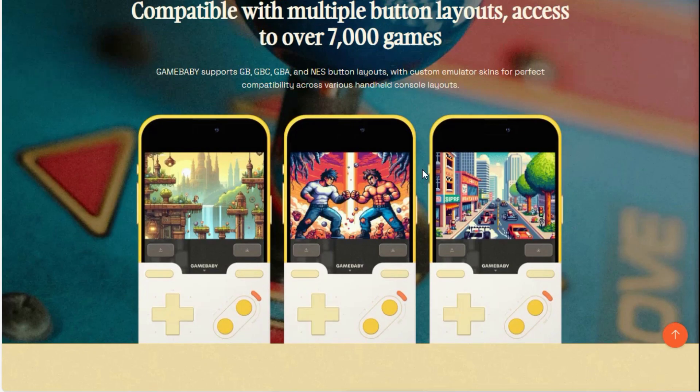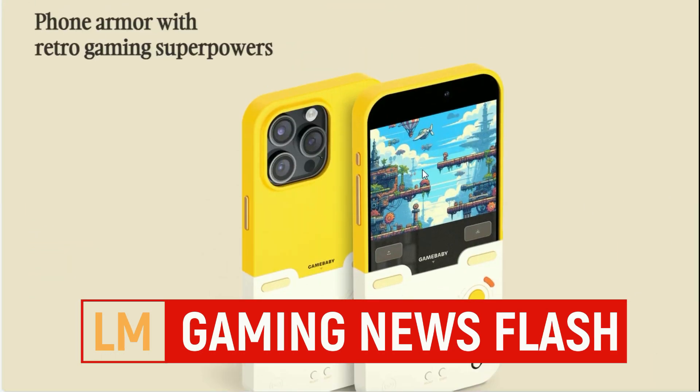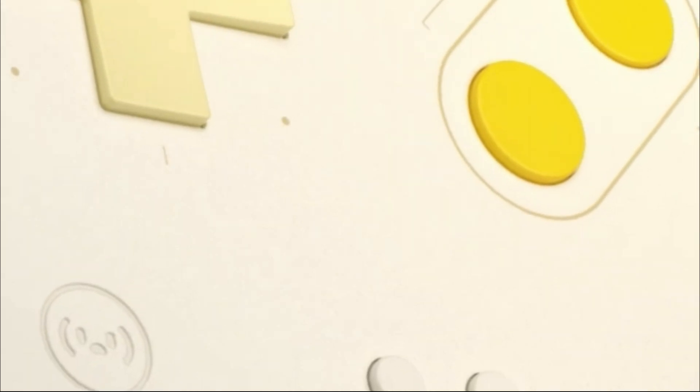Apparently it's not a controller, it's a case, and it doesn't require Bluetooth or a cord, yet all the buttons are great and they work on your iPhone. It's a Chinese technology company called Bitmode Labs and they've designed the case that transforms your actual iPhone into a quote-unquote Game Boy.